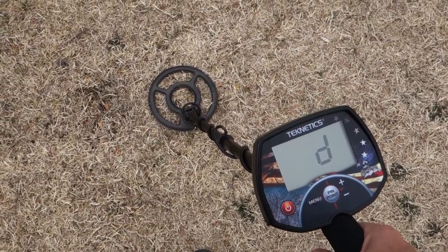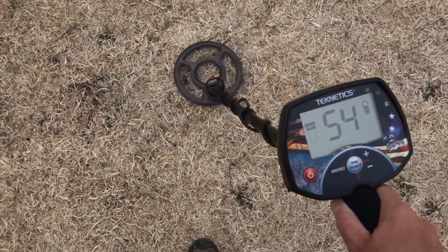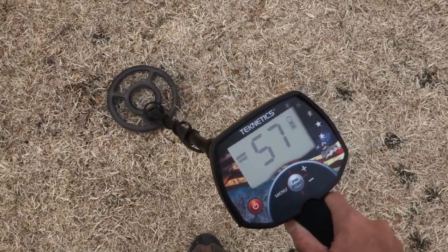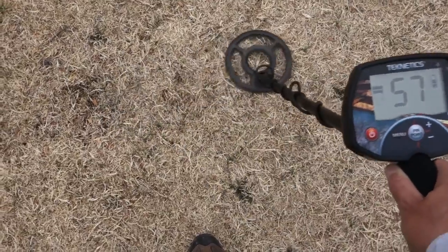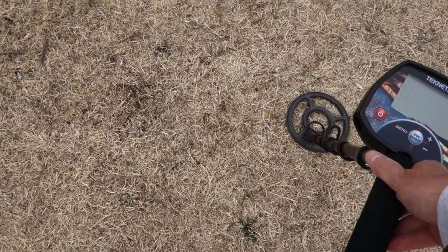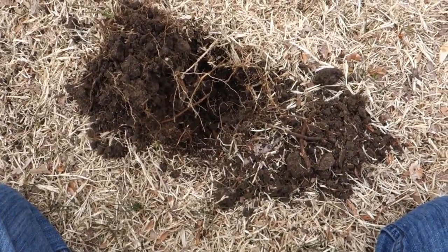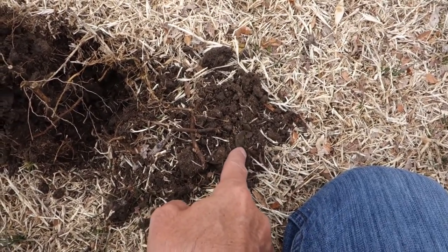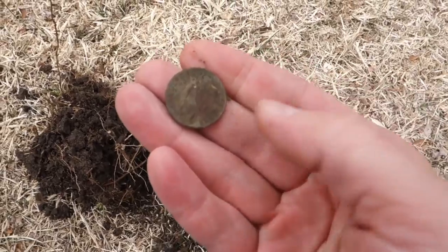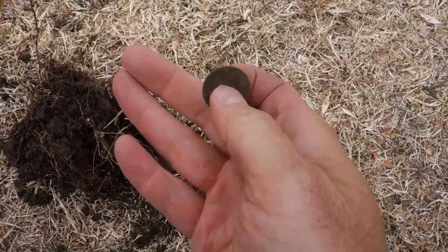Three inches, just like the other one — pinpointed right at three to four inches. Pretty solid though, from 55 to 58, so it's only jumping about three numbers. Most pull tabs jump clear down from 40 all the way up into the high 60s. Let's dig it. Just popped the plug up, scooped a little bit of dirt out — and there it is. Definitely a nickel. You can really tell with this when it doesn't jump like that and stays real tight.